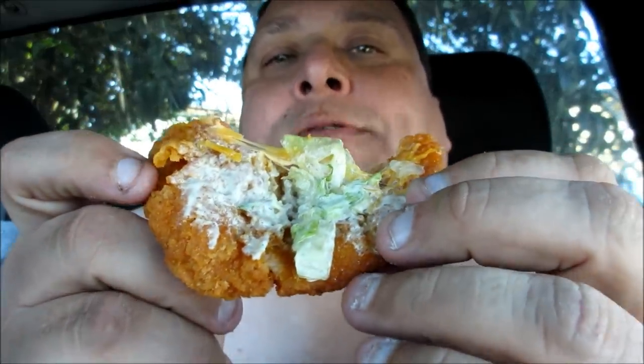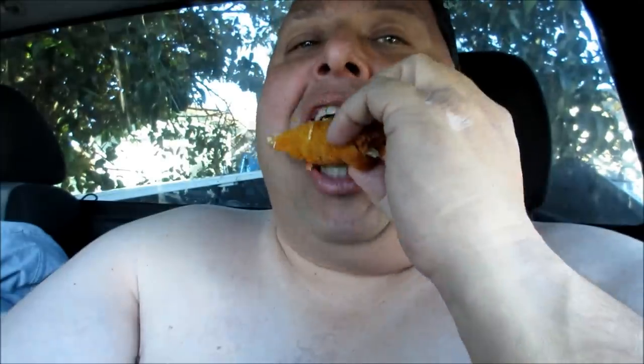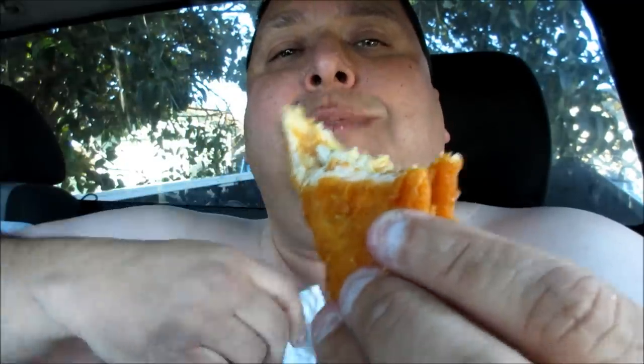Mmm! That chicken is moist! Look at that! Yummy! Wow. So it's the crunchiness, the chicken crunch. The shell is awesome. It's not over salty. This is like a cool little idea and I like this a lot. The kids would love this.